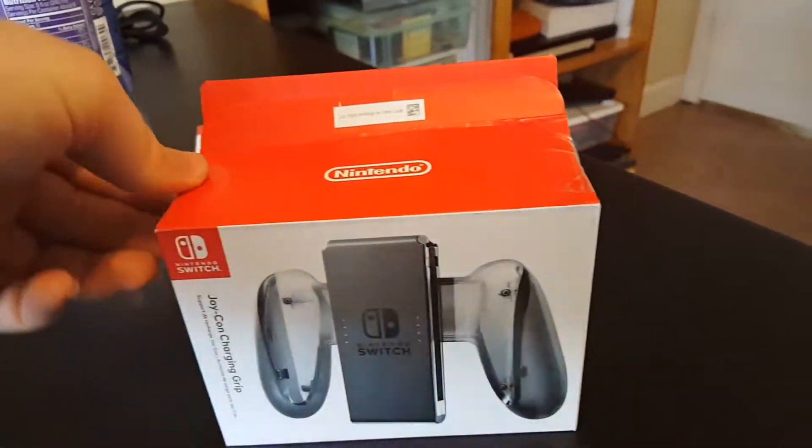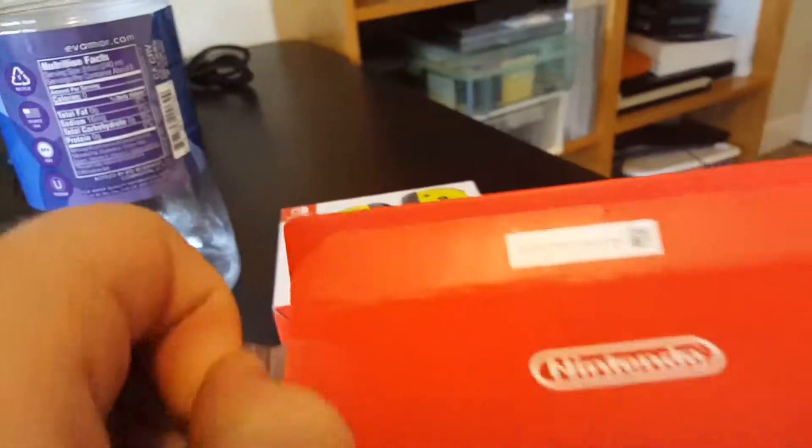Alright, time for a little unboxing video. With my phone, oh god.